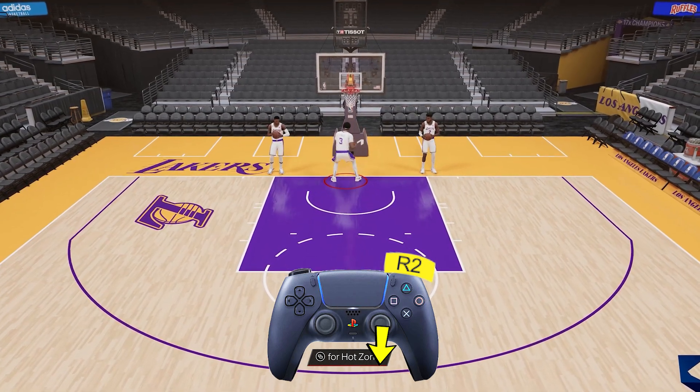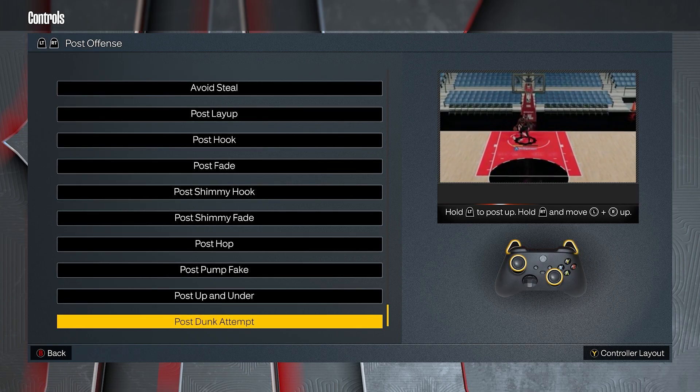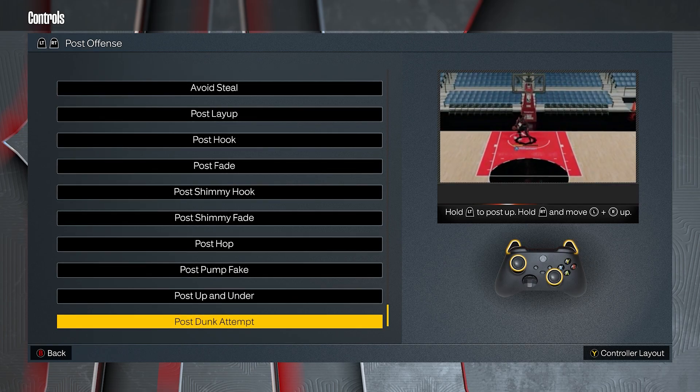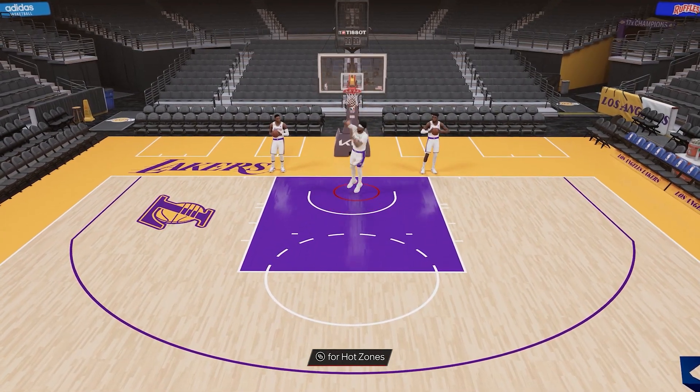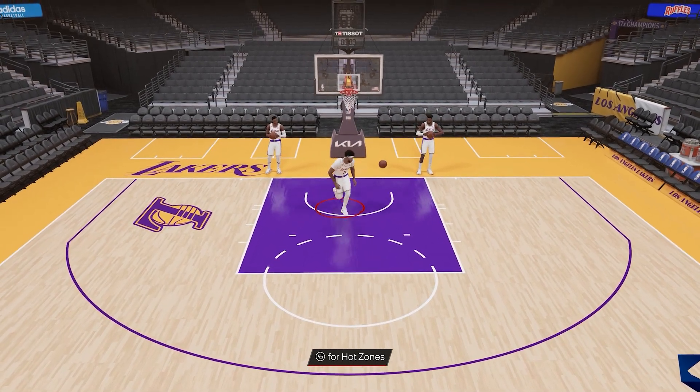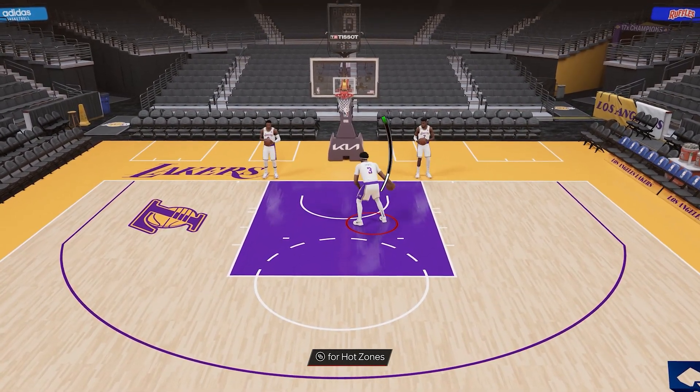There's a special control 2K calls the post dunk control where you hold both L2 and R2 together with left and right stick held up — this one is used if you want to post up and dunk straight away without even doing drop steps. And last but not least there's the dunk meter where you flick it up then hold it down for the meter.